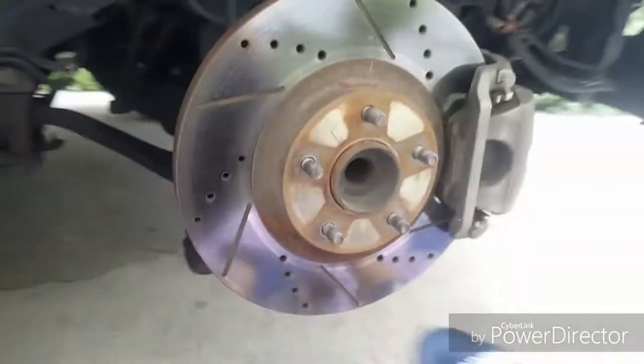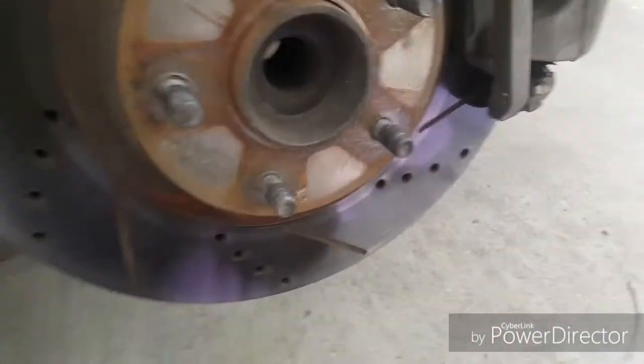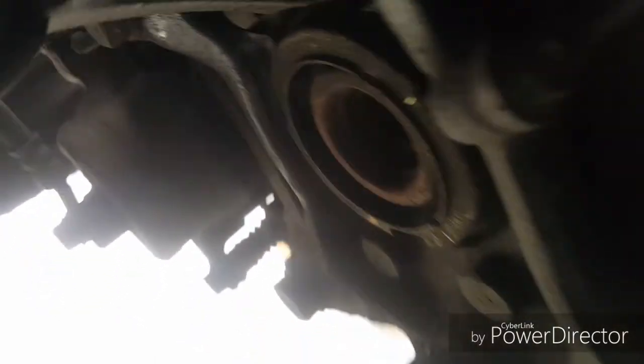We got the tire off. We just have to take off the caliper — there are a couple of screws back here that are gonna get loosened up. There's also an ABS sensor right over here, a 10-millimeter bolt. Make sure you guys take that out before pulling the bearing out, because you could damage it and then you're gonna have an ABS warning light. Alright, let's get started.